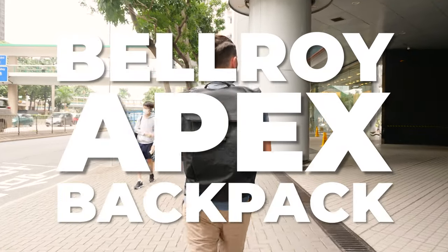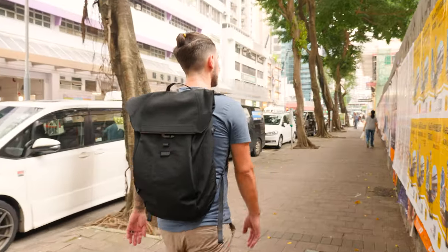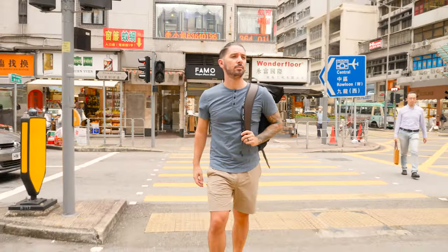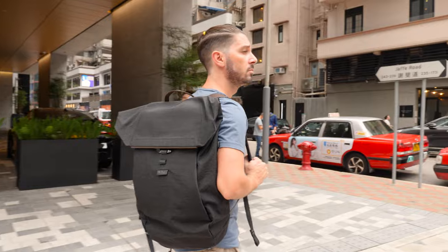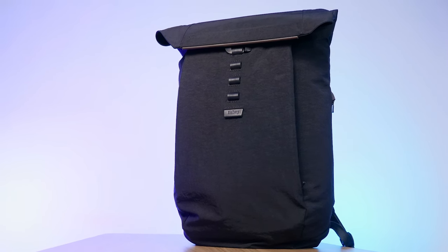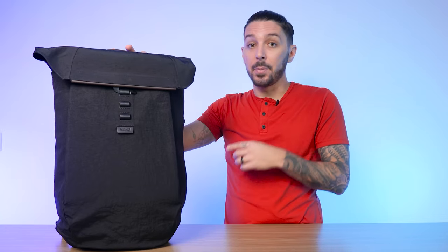In this Bellroy Apex backpack review, I'm going to tell you why this backpack costs $450 US dollars, whether or not it's worth it. And if you're not ready to drop that kind of money on it but you like the style, I'll make some alternative recommendations for bags that are a bit more in your price range while still suiting your needs.